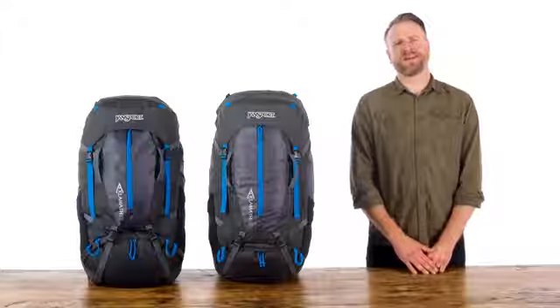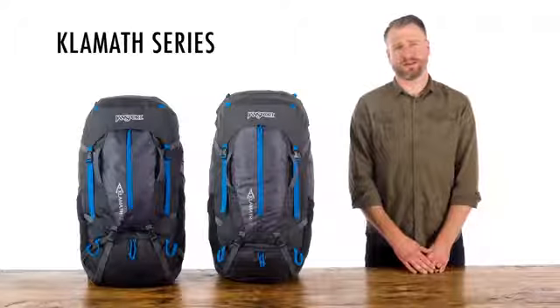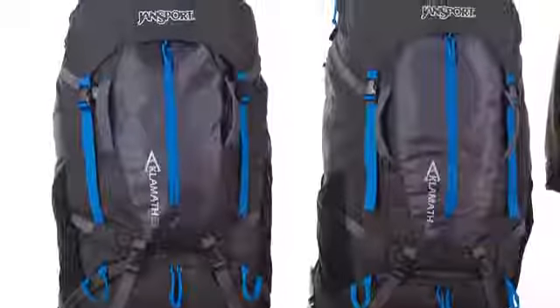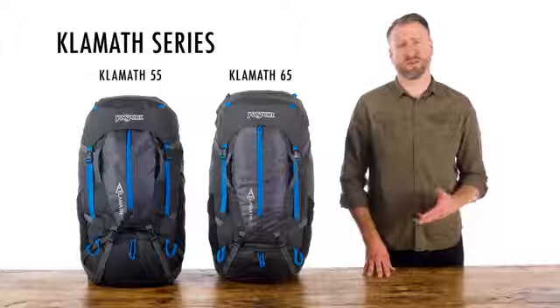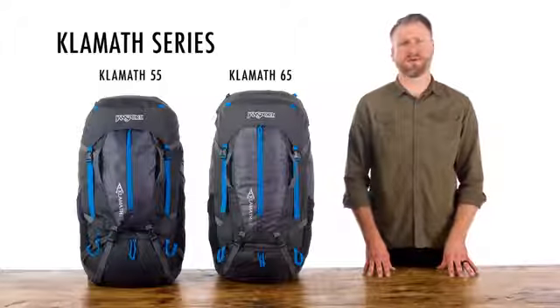Hey guys, my name is Aaron. I'm a designer at Jansport and I'm here today to talk to you about our Klamis series. These packs were designed to be fully featured multi-day packs to showcase our Grid Fit suspension system. They come in 55 and 65 liters and have the same great features in both. They're made up of a 300 denier polyester ripstop that's both lightweight and durable.